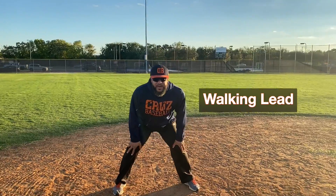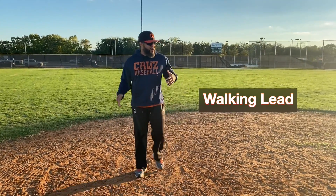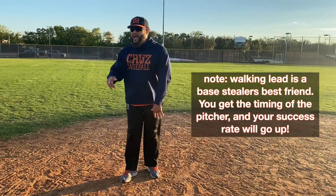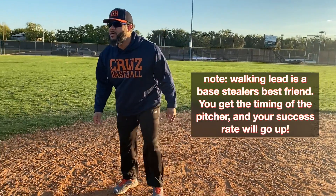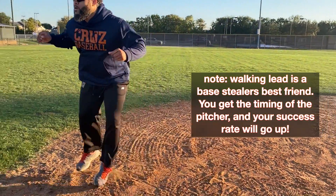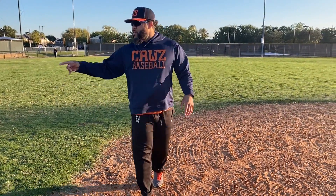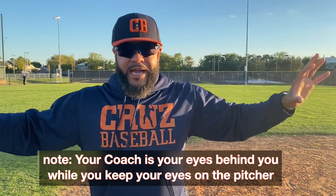It's not like on first base — here you're relaxing. These guys are trying to work you back. Your coach is going to be telling you where these guys are playing behind you. So if you're not hearing 'back, back, back' or 'short, second right behind you,' go ahead and get your walking lead.